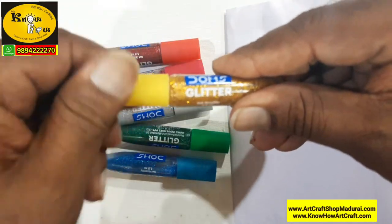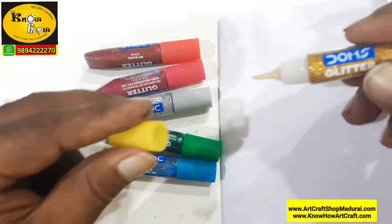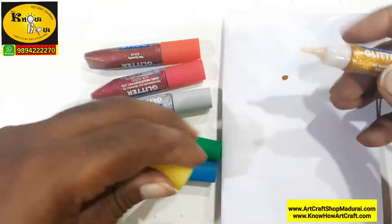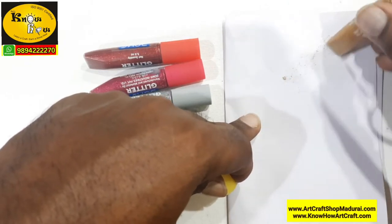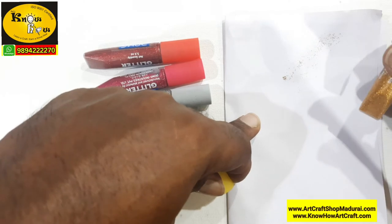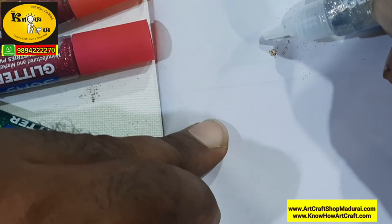Glitter glue is nothing but glue added with some gold dust, silver dust, red color dust, or pink color dust. The bottle is designed in such a way that one side there is a pointed nozzle, and the other side there is a flat base where you can rub and spread it out without using your fingers.